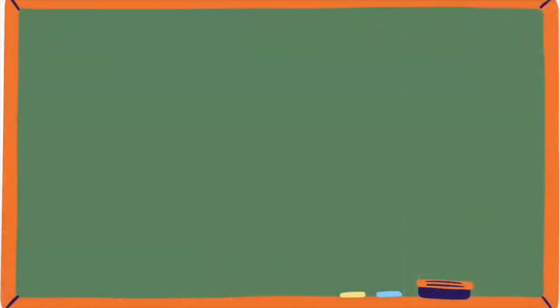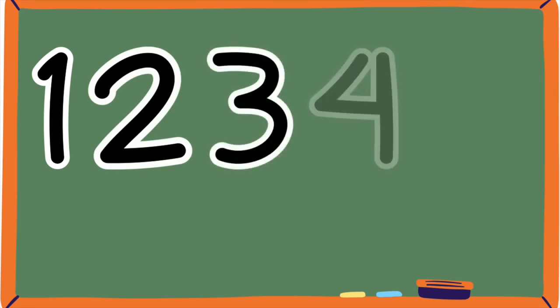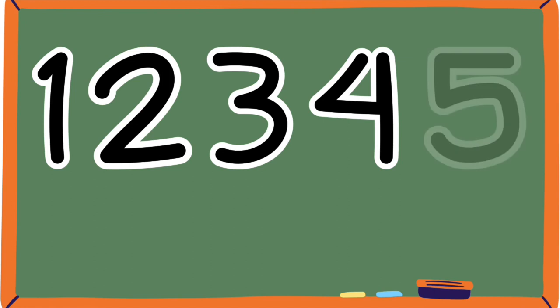Let's practice counting up to the number five. We'll do it together. Are you ready? Okay, let's go. One, two, three, four, five.